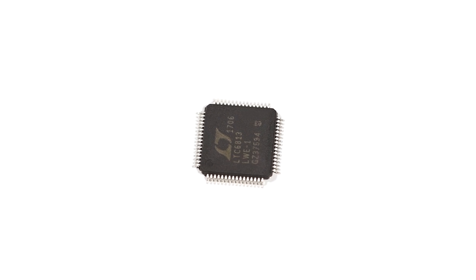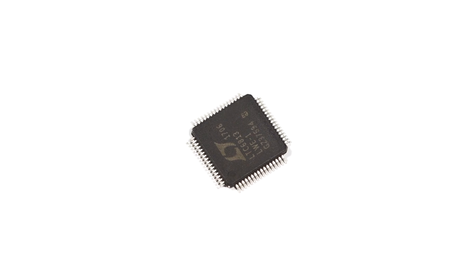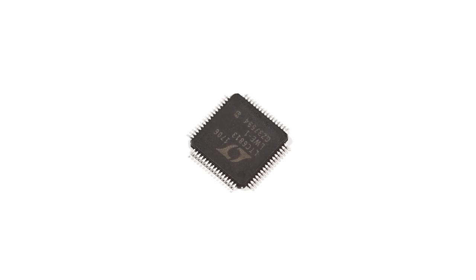This battery monitor can be powered directly from the battery stack or from an isolated power supply, and has power saving features such as a 6 microamp sleep mode.